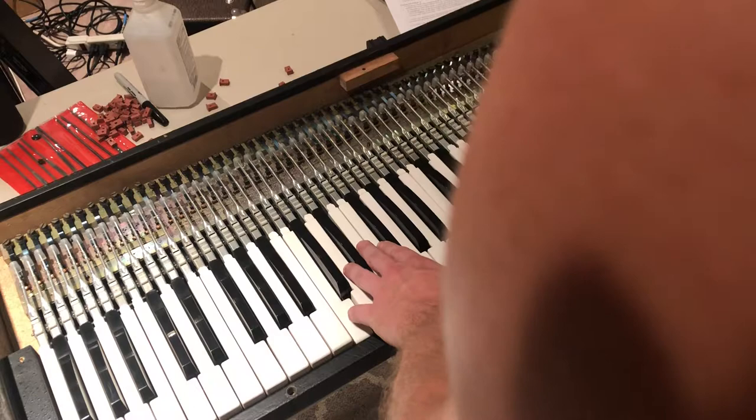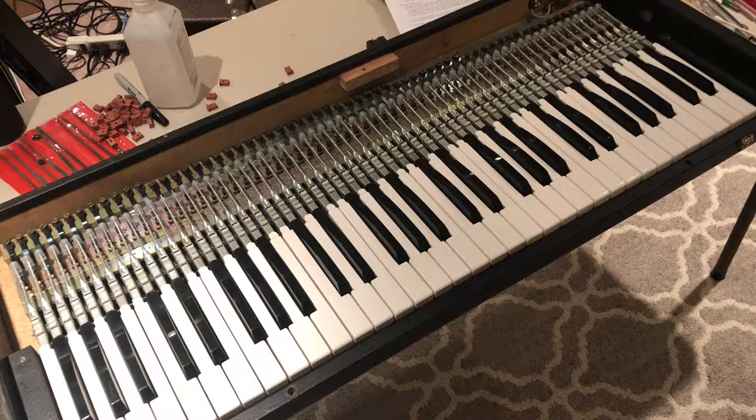I'm not much of a piano player but it sounds really good and plays really nice. I'll have more photos up obviously, and if you have any questions, shoot me a message and I'll get back to you as fast as possible. Thank you.